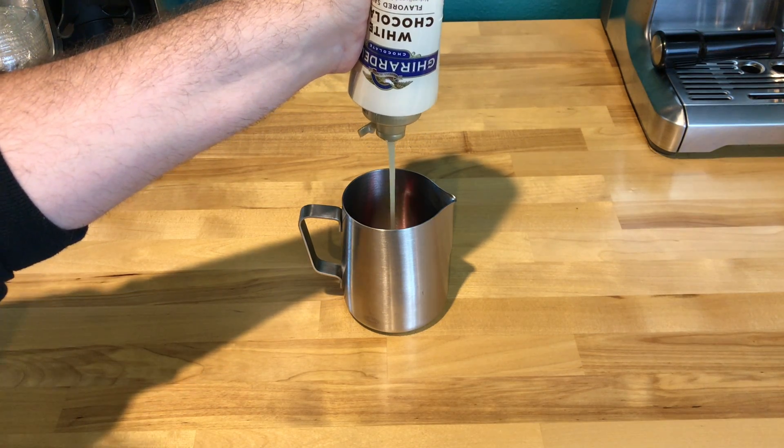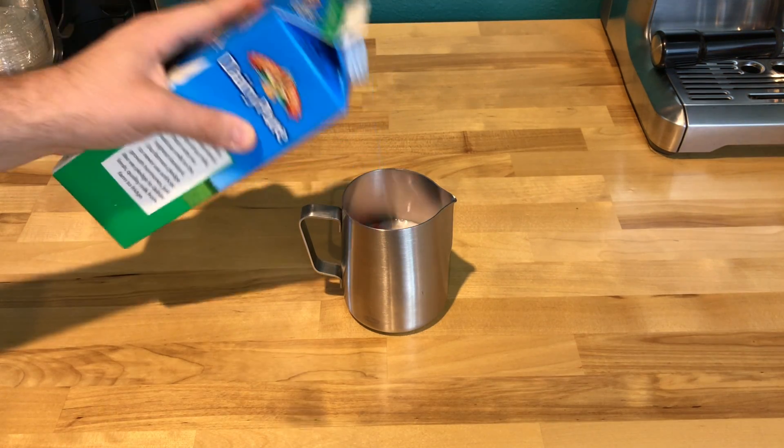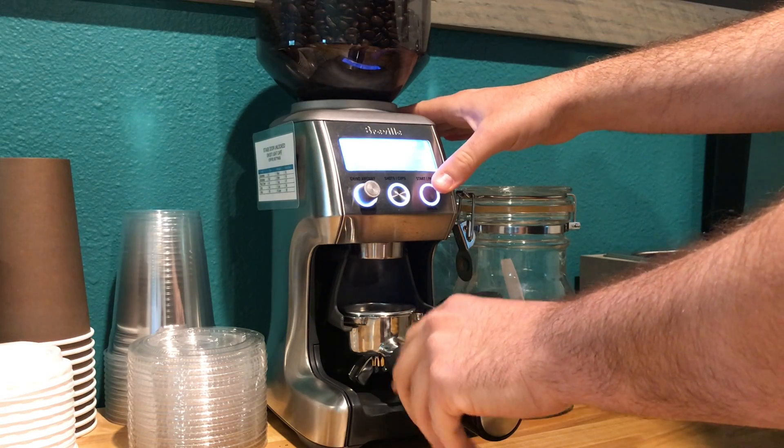Add one tablespoon of white chocolate. Add your milk and steam the mixture together. Grind and brew your espresso.